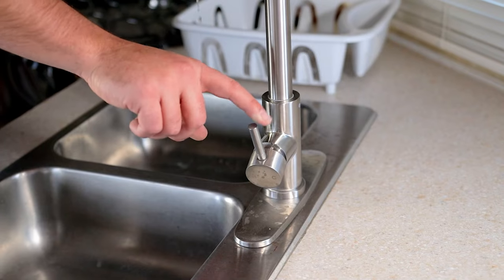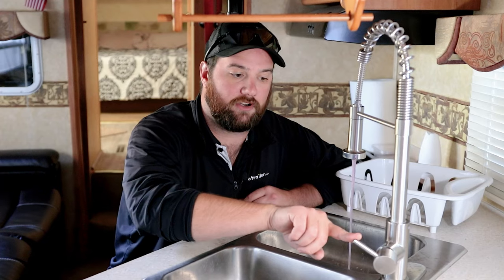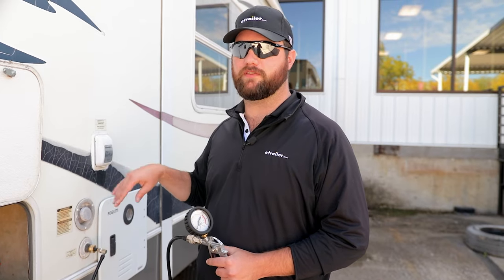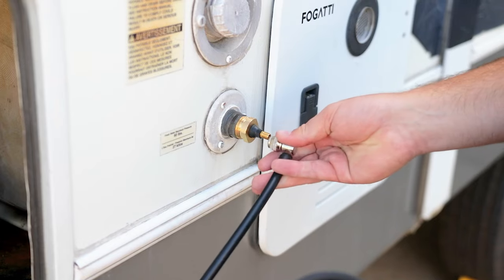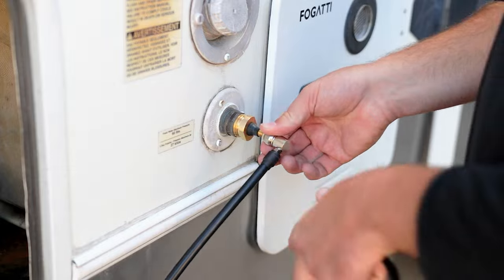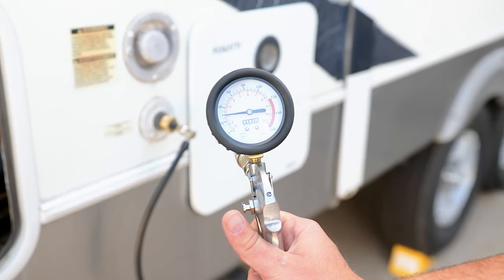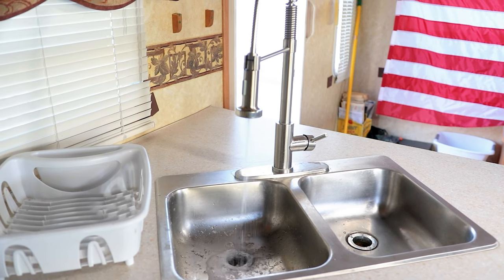We're going to turn our faucet on hot and turn it on. Now with our valve open, we need to put about 30 PSI through the system to push all that water out. You can get that 30 PSI by either using a gauge like we are here, or set your regulator on your compressor to 30 PSI, just to be safe for your pipes.